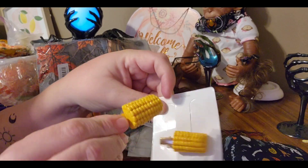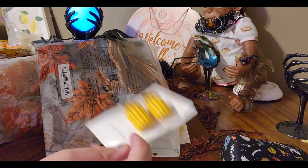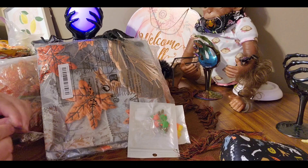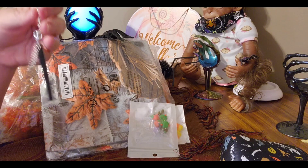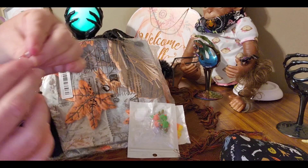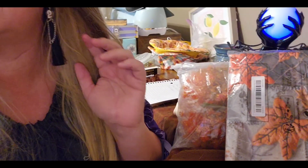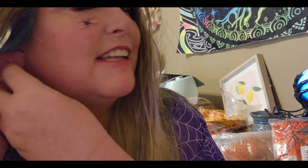Look at these corncob barrettes! Those are cute. Now, these are cute — look at what I'm wearing right now. Isn't that great? I love it! Let's put the other one in. Can't hardly see it with all this hair. So cute! What do you think?